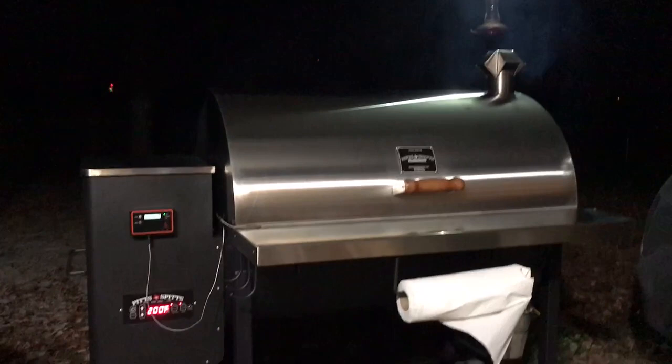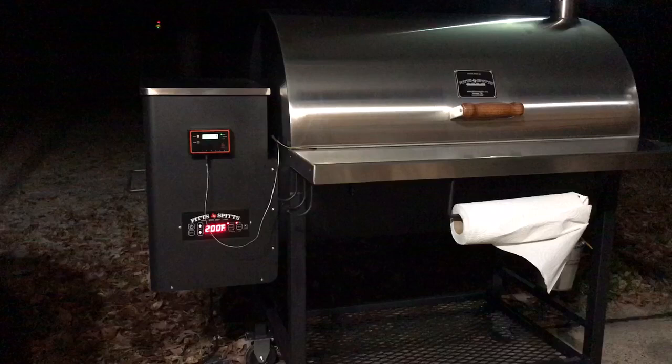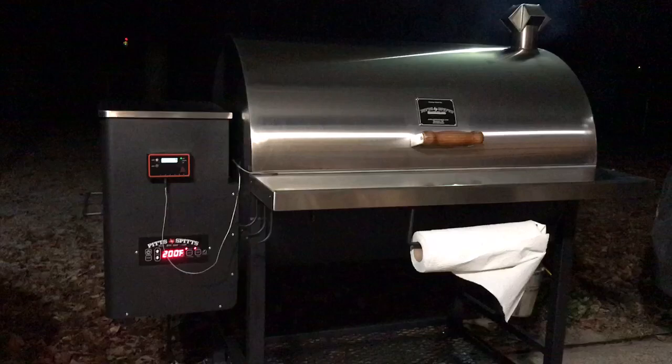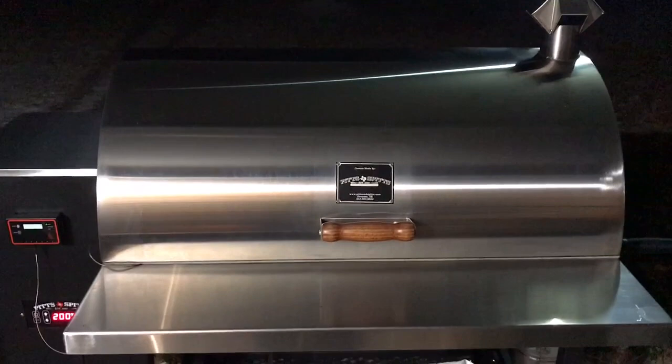The other reason is just the overall construction. Everybody says the Yoder is built like a tank, and it is very heavy duty, but the Pits and Spits is even heavier than a Yoder. The barrel on the Pits and Spits is made out of seven gauge steel — you can see it there, it's really really thick metal. The roll top lid is made out of 10 gauge stainless.